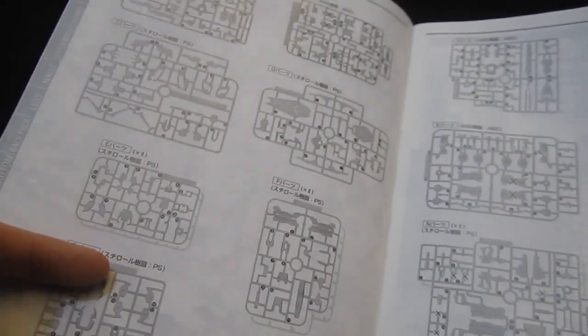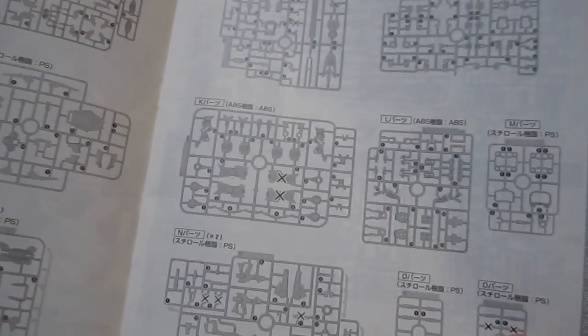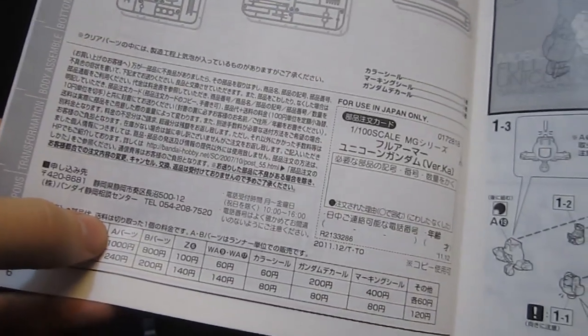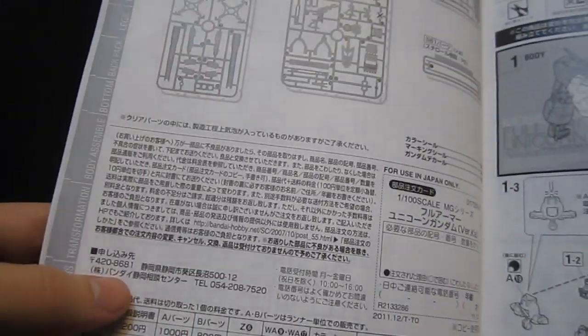Inside you're going to have three pages of plates. Please check carefully for the X marks, which means you're not going to be using those parts — such as on the B plates — and you've also got ones on the gray plates which are going to be replaced. Six Q plates — that still boggles my mind. Down here, if you're looking to order parts, it's 1,000 yen for the A parts, 800 for the B parts, decals are 200, seals are 400.